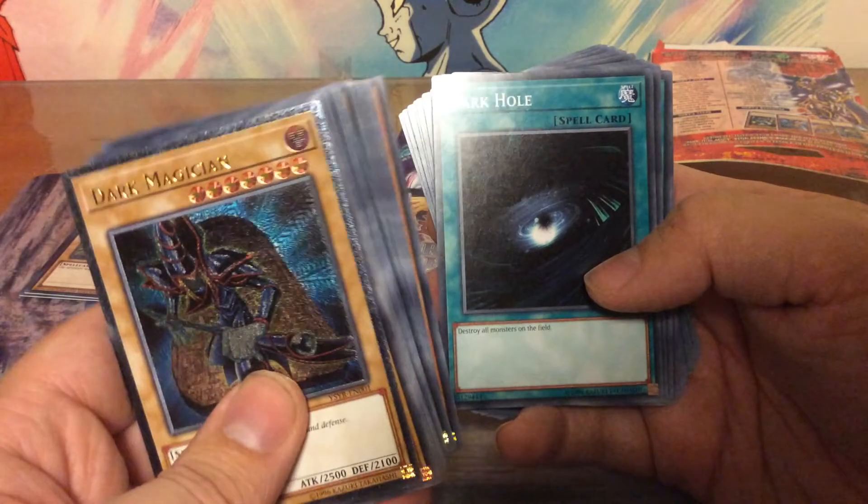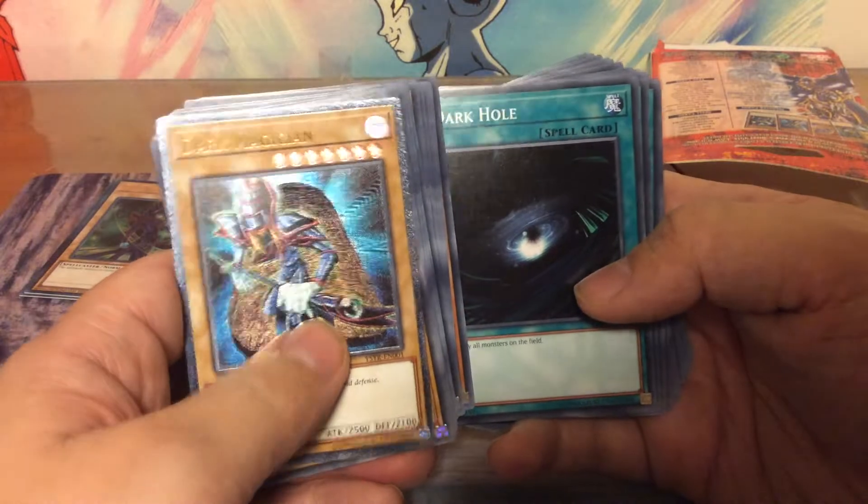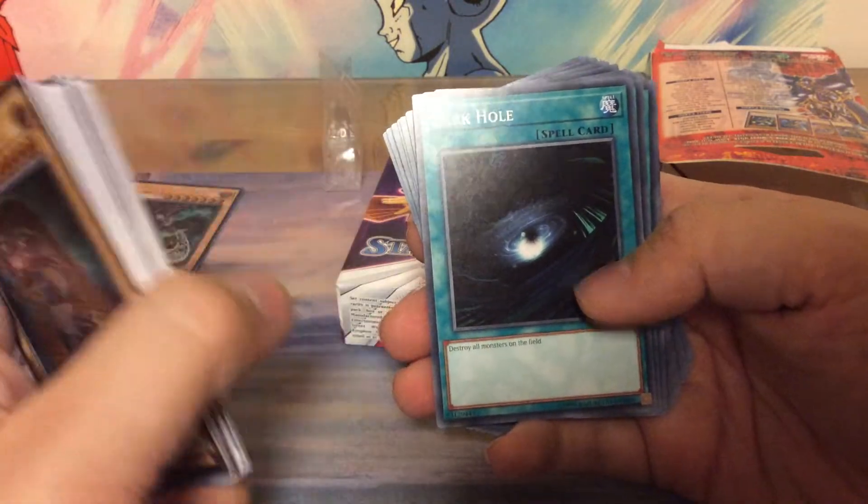Most of these cards I haven't seen in the show yet — maybe still to come. We're at season two at the moment.